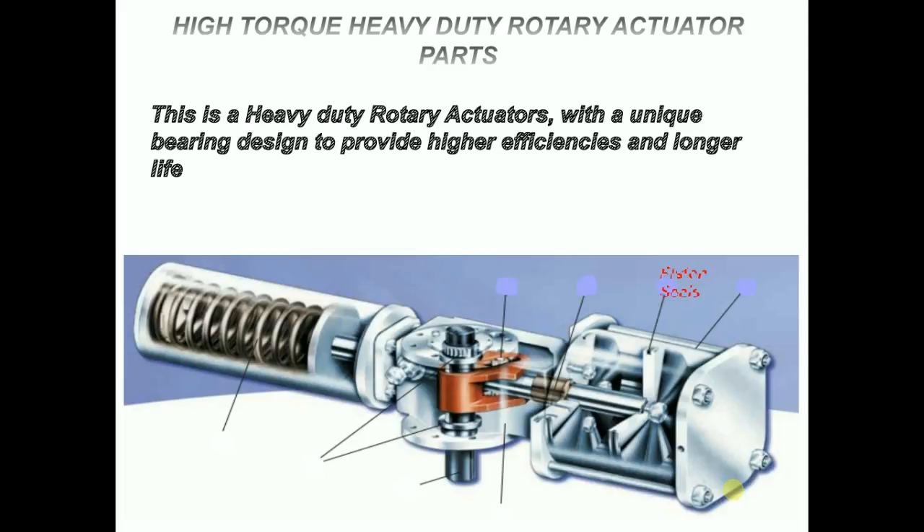Piston seals: the pneumatic series actuators utilize o-ring seals. These seals have proven their dependability over years of trouble-free service.